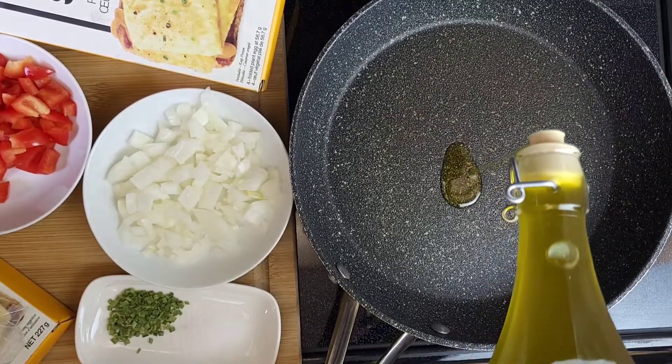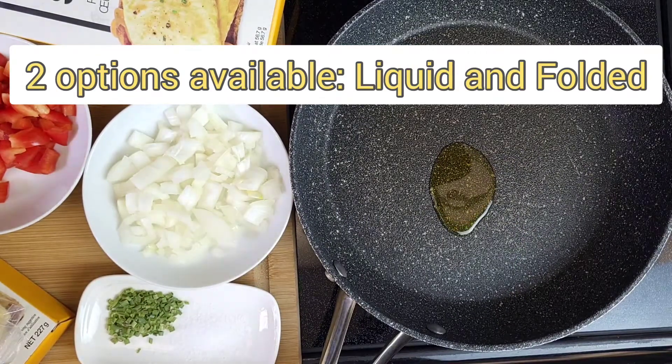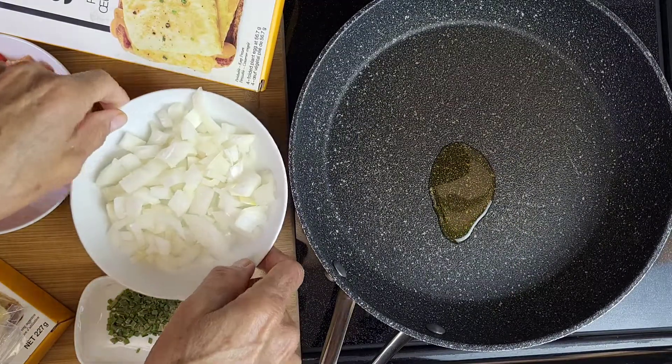There are two options for sale: liquid and folded. I could not find the liquid, so I bought the folded one. I'm going to make my scrambled eggs with the folded one.